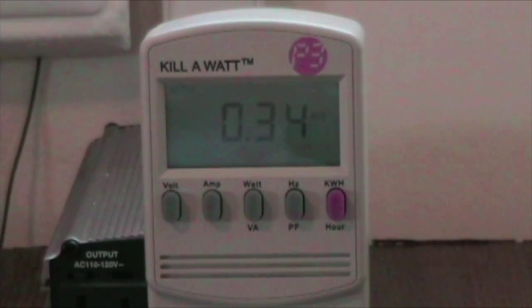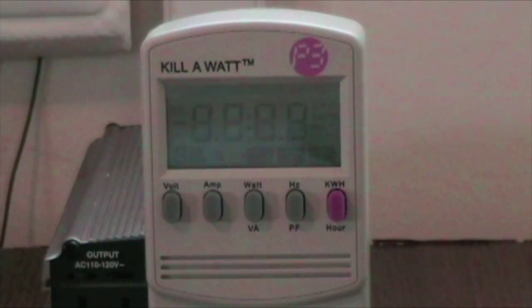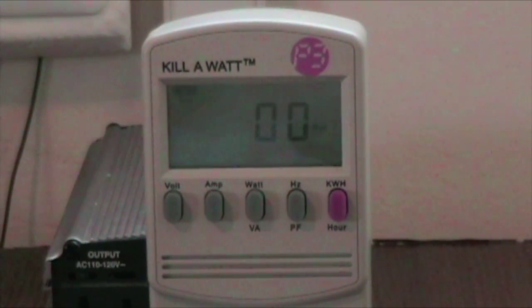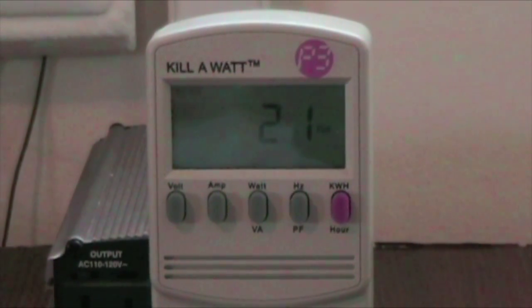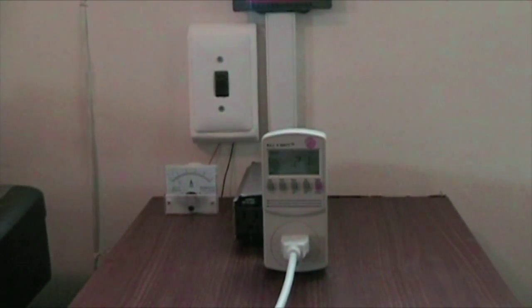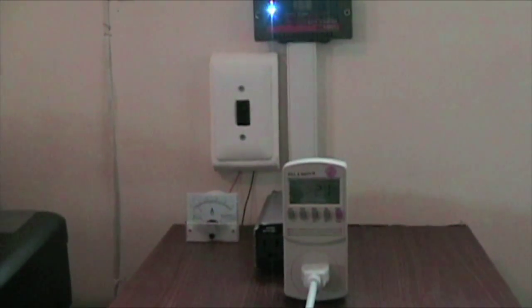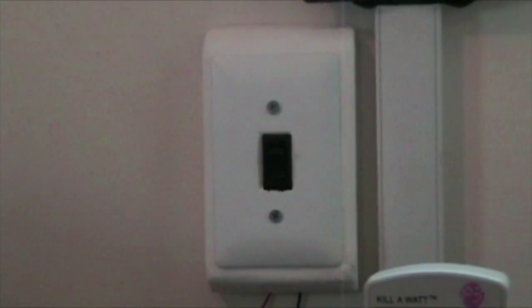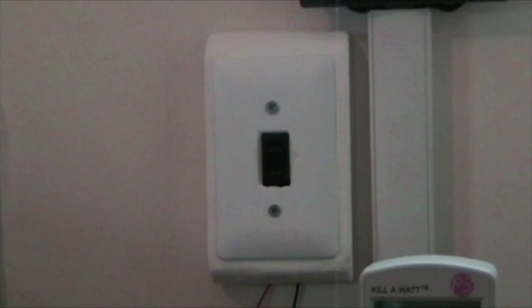I can press the amps button and it's consuming about 0.37 amps. If I start using the laptop more, you can see the amps and watts go up. You can also check volts and other things. I'd recommend this to anyone just trying to get a general idea of how much power their electronics are consuming. I'll post most of this online — I know I didn't show it earlier.